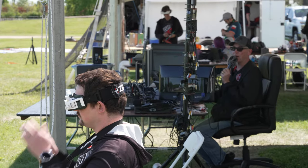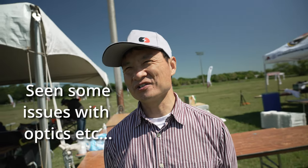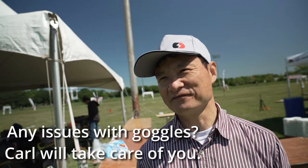Carl mentions those smaller VTXs are in process and should be released soon. On the topic of goggles selling out almost immediately, Carl confirms it's the biggest year yet for HD Zero adoption, but they have production pressure and supply issues they're working through with their supplier. He asks everyone to be patient — goggles are coming as fast as they can make them, shipping out every week, and if anyone has a problem with their order he personally will fix it.